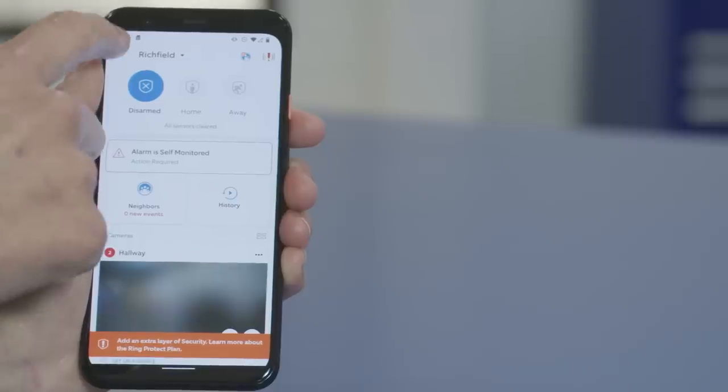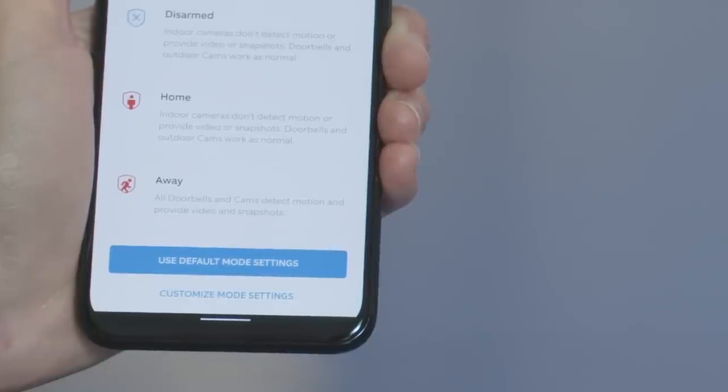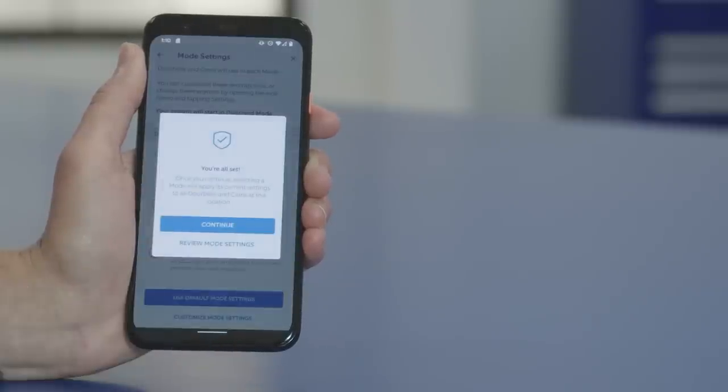You can change which sensors are active in any mode by tapping the menu in the top left, then Settings, Modes, and Sensors. You can easily enable and disable the sensors by tapping on the slider next to each one. Go to the menu and tap Settings, then Modes — you can use default mode settings or customize mode settings for more options. Congratulations! You've just installed a custom home security system. Your home is now being monitored so you can sit back and enjoy the peace of mind.